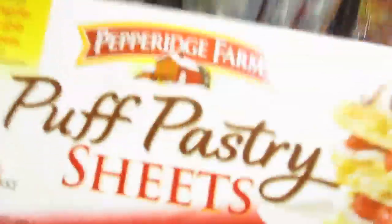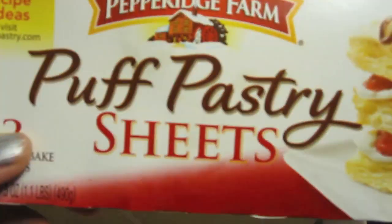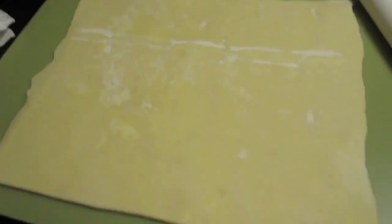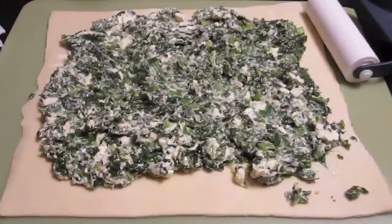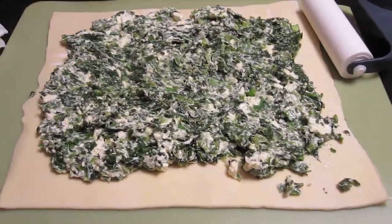Now comes the fun part. This is traditionally made with phyllo dough, but my husband is Greek and I'm part German so I like to make it into a strudel, so I use puff pastry sheets — you get two in the box. I roll it out, put the filling on, then roll it up like a jelly roll and pop it in the oven at around 375 to 400 degrees. It's probably going to take about 45 minutes, maybe a little bit longer.